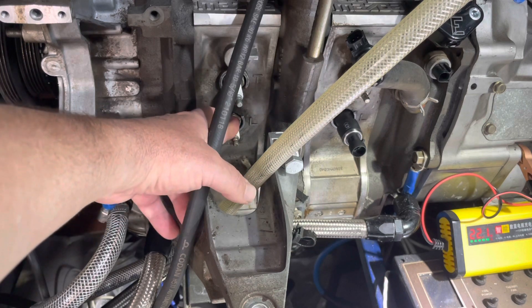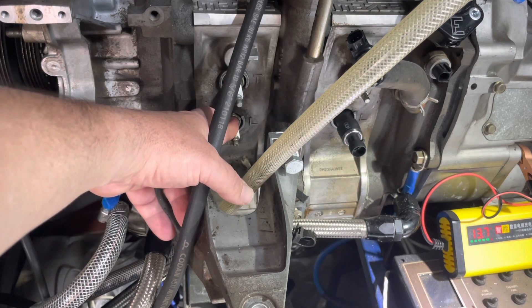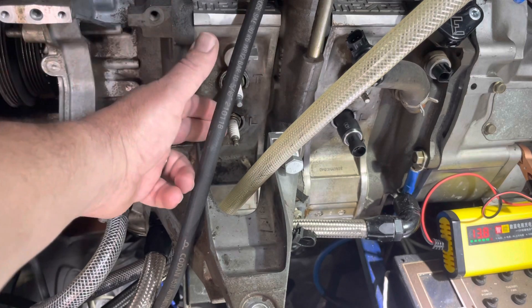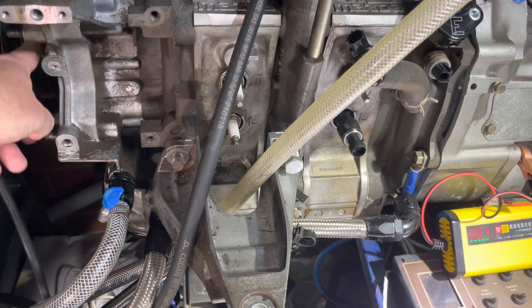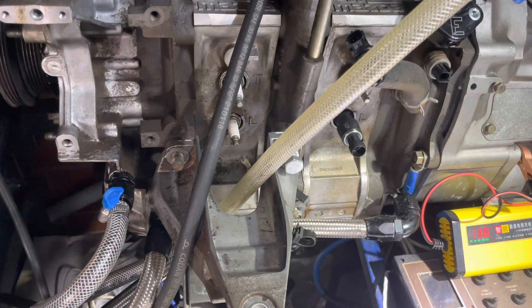If you were doing that, it's extremely important to disable your spark because if you're cranking and there's fuel coming out of there and you're still getting spark, you could actually have a fire on your engine bay. The simplest way on an RX-8 is to disconnect your crank sensor on the front pulley — that'll disable your spark.